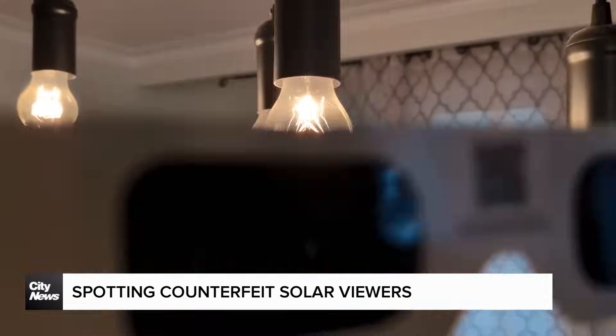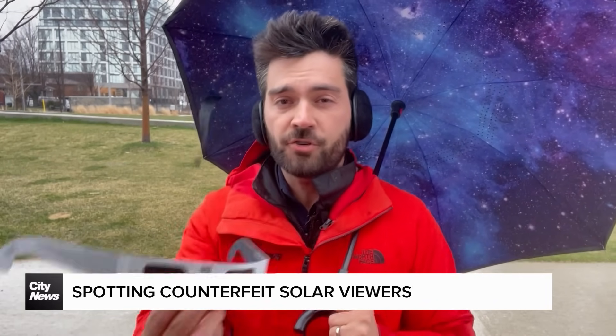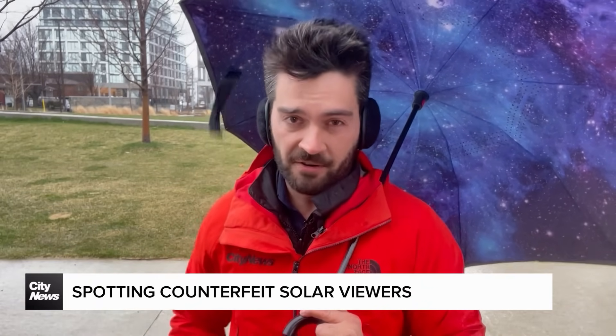You're looking at a transmission of about 0.0003%. He agrees that testing them first is a good idea, and adds that the back of the glasses should look something like this — lots of information. If it seems a little sparse, that's probably not a good sign.